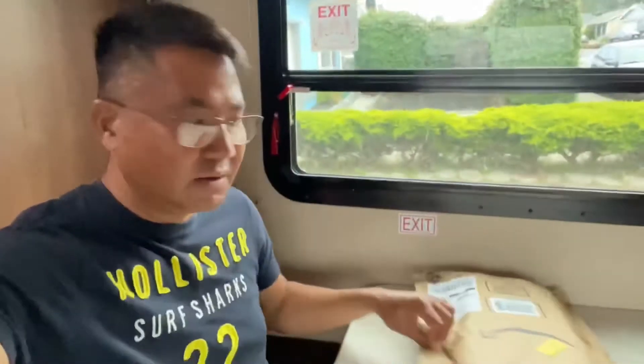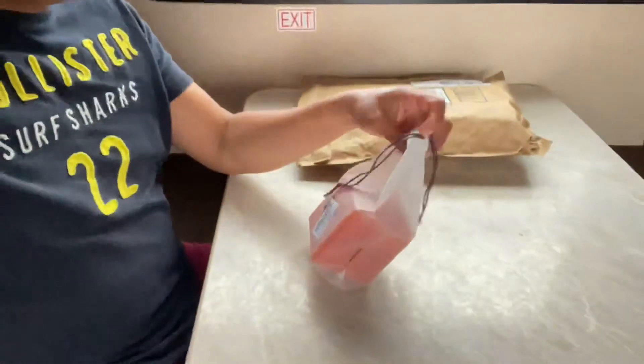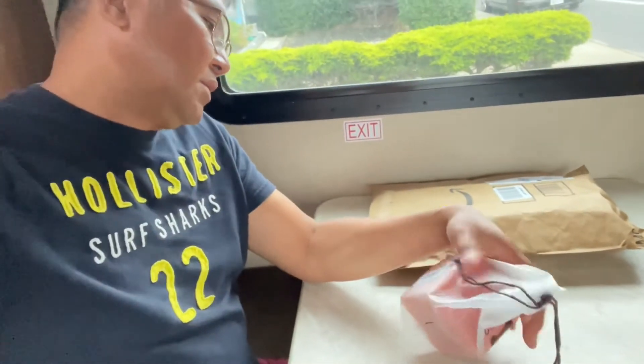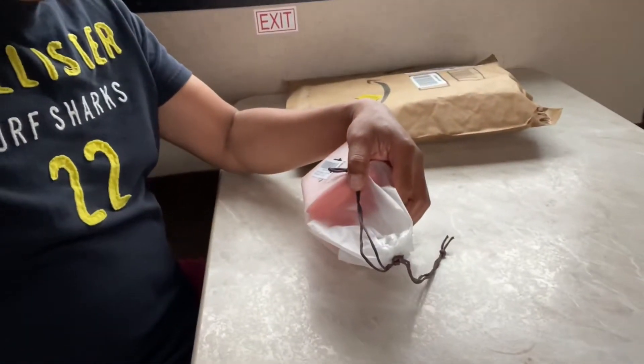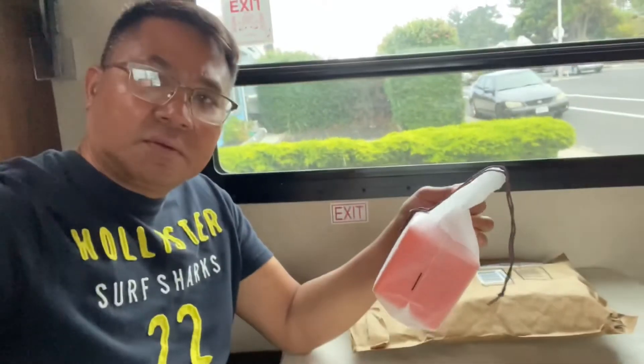Hey, what's up YouTube, Neil here. Today I'm gonna do an open box with this portable camping stove that you can use if you want to go camping or hiking. I got it from Amazon. It's a B&B portable camping cooking stove for hiking or if you want to go on a picnic.